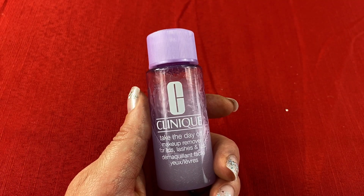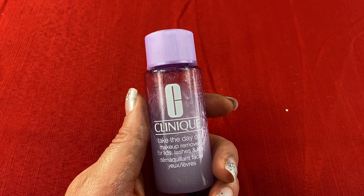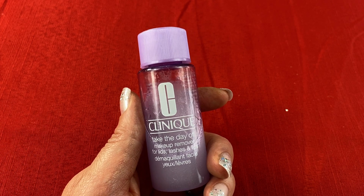This makeup remover by Clinique works really well on eye makeup, including waterproof products, lip stains, and lipsticks. It removes all of my tough makeup easily and quickly, and it doesn't affect my sensitive skin or cause me any breakouts. This product is fragrance-free.